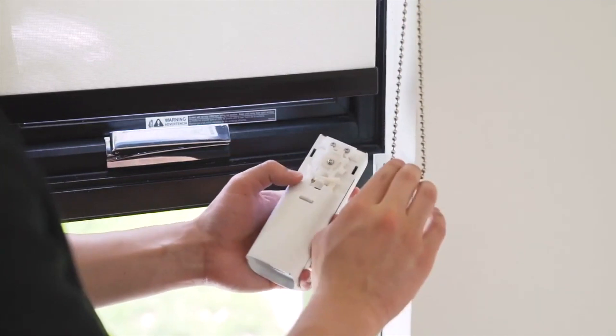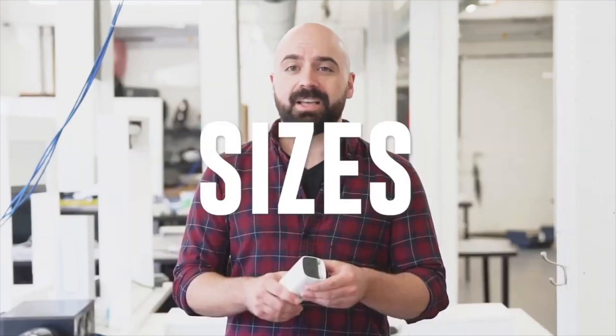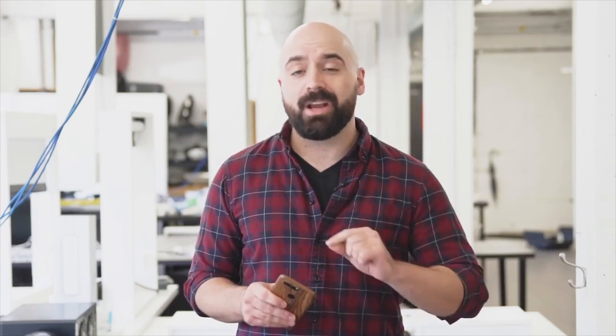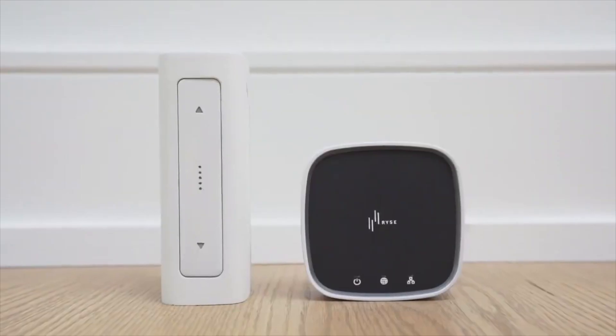How does it work? It's simple — loop your beaded chain or string cord into Rise Smart Shades' cogwheel and attach it to your window frame. Rise Smart Shades is designed to work with any window covering as long as it has a beaded chain or cord loop — it even works with vertical blinds. To make things even simpler, a customizable in-depth installation guide is built right inside the app to walk you through the setup of your unique window shade. Rise Smart Shades supports Google Home, Siri, and Alexa with the hub, and can be completely wire-free with the optional battery pack.